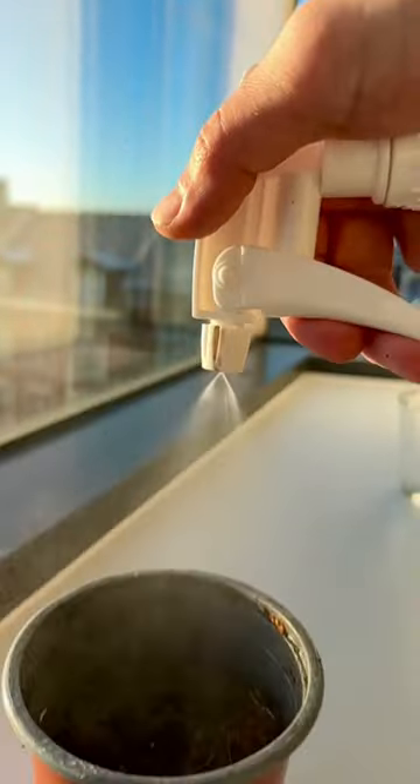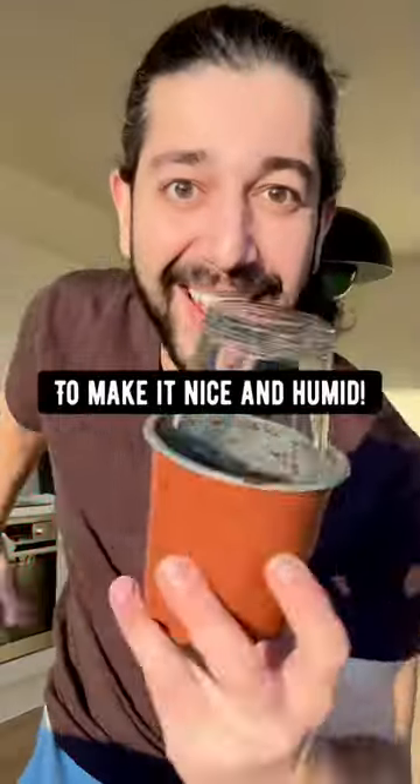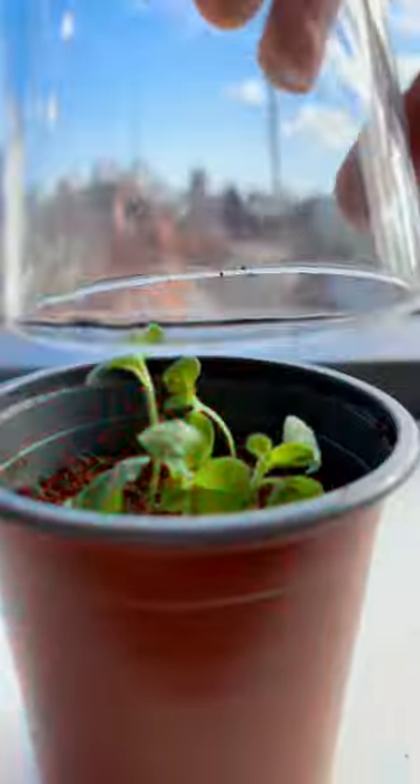Water it. Grab a cup or a bag and put it over the pot to make it nice and humid. Take good care of it, make sure the soil doesn't dry out. And pretty soon, you'll have little tomato seedlings growing.